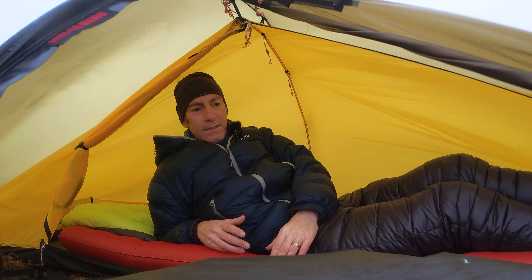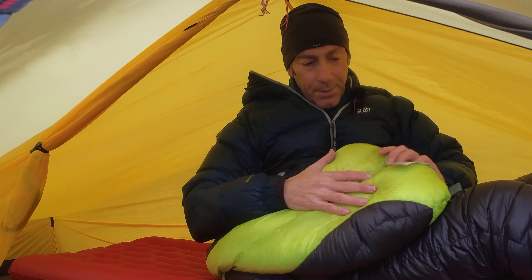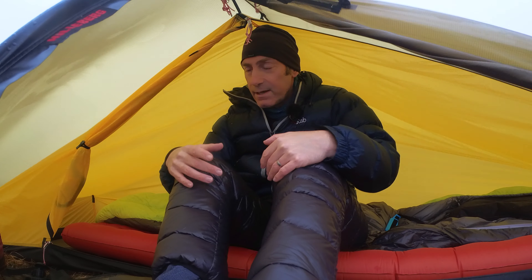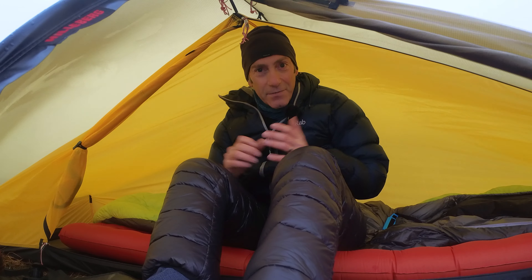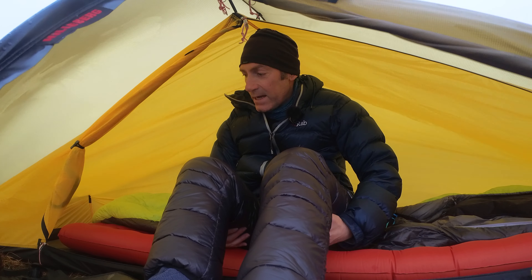I had a little bit of condensation — nothing that really wetted anything out. The bottom of the bag is a little bit damp but it's not soaking wet. I've actually had a great night, I've really enjoyed it, and I think this is a great tent — it's done very very well. Once you accept and adapt to the space it's really good, so I'm very happy with it. I got a pretty good sleep last night because it wasn't too noisy and the conditions weren't too extreme.